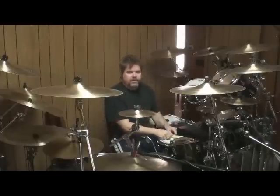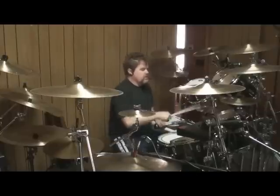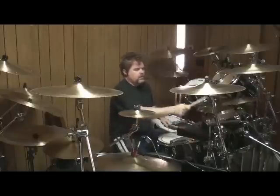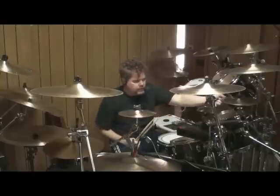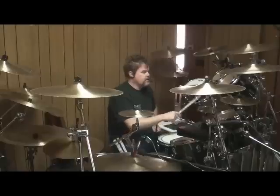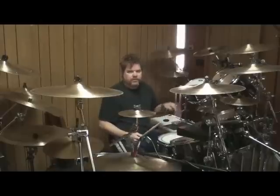There are pure independence exercises which are difficult. For instance, the Manhattan Project, where he's playing a three-note pattern, and underneath that he's playing another pattern — and things like that. That's probably one of the hardest things I ever had to try and learn.